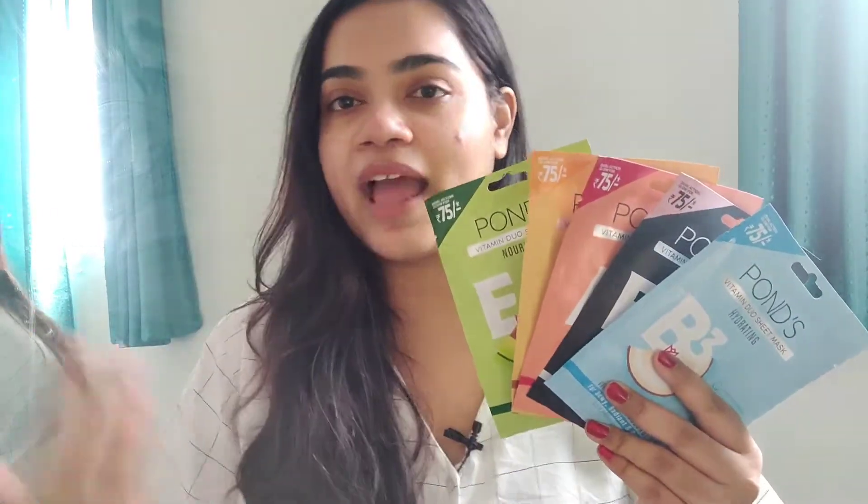The last one is the nourishing mask, which comes with Vitamin E as well as avocado extract — supposed to make your skin really nourished and fresh. All these masks are great since they're each for a specific usage, so you can very easily pick the one that suits your skin type and skin concern. All the masks are also 100% dermatologically tested. They're available online and all the links will be down in the description box below, so if you're interested you can go ahead and click the links to buy.